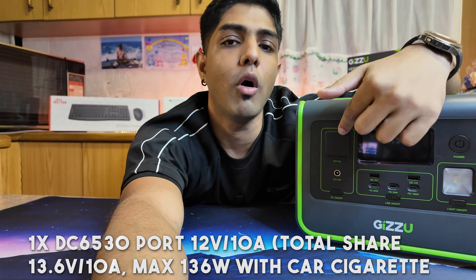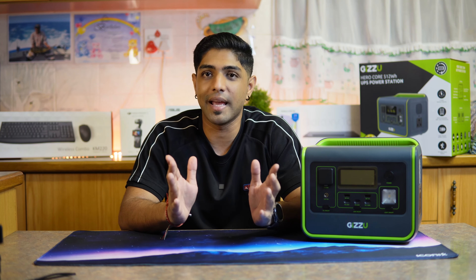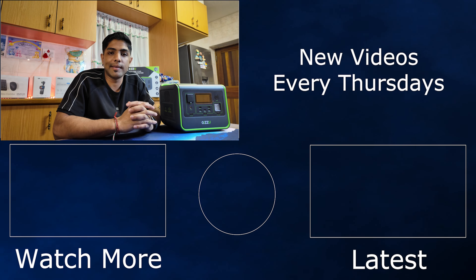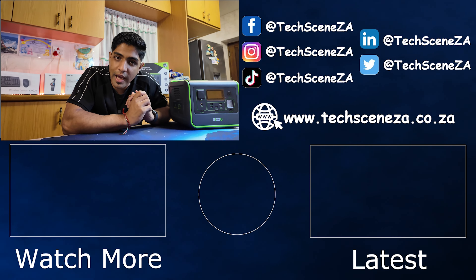A big shout out to the team from Syntec for hooking us up with this device. The thoughts and opinions expressed in this video are purely mine and Tech Scene ZA's - not influenced in any way. Syntec just did me a favor by providing the device. If you enjoyed this video, give it a like; if you want to pick up this device there's a link in the description, and it's available at most major retailers. My name is Sean and I'll catch you in the next video.